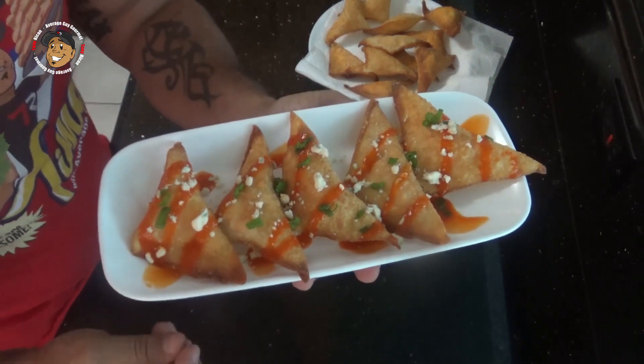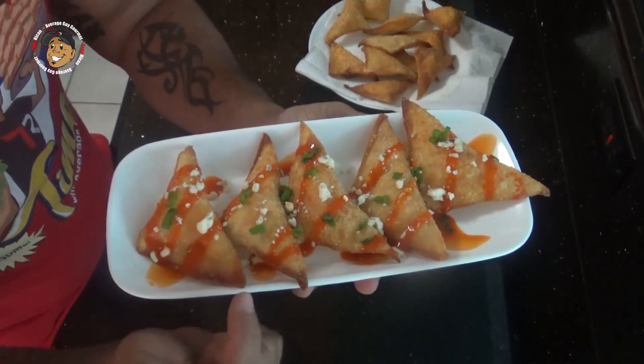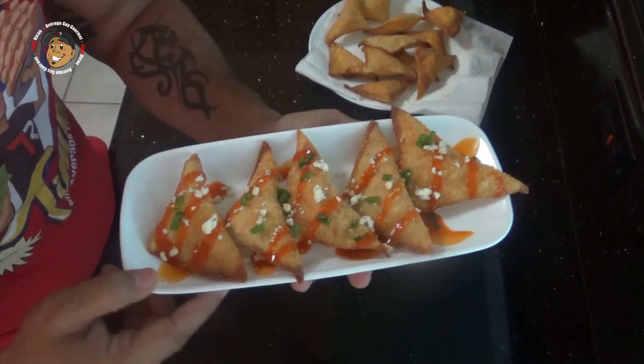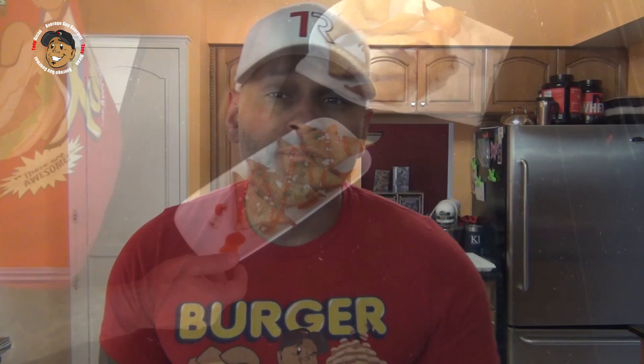And that's it guys — after a couple minutes of frying they're nice and golden brown. All I did was top it with a little extra buffalo sauce, threw on some blue cheese, and these things are ready. Look at how they look — they look awesome. I gotta grab one and just dig right in. This is freaking awesome guys, you're gonna love these.